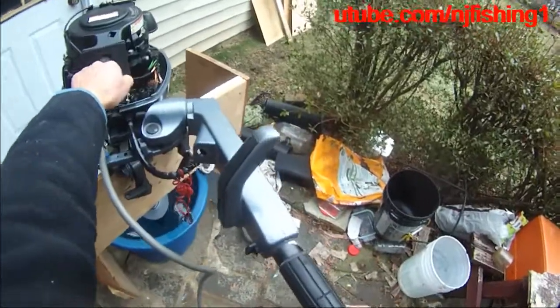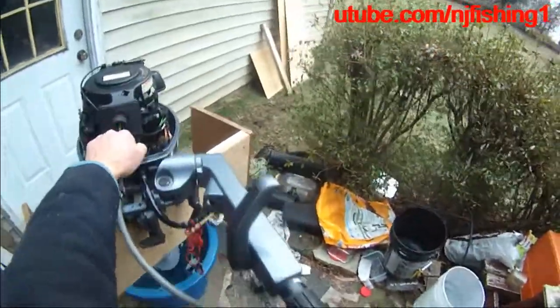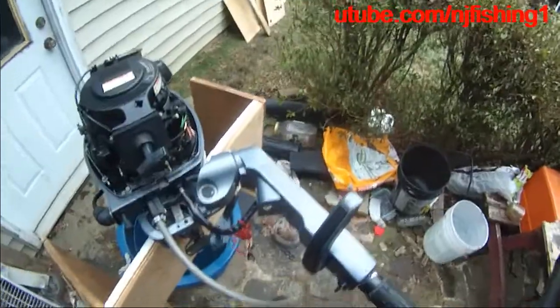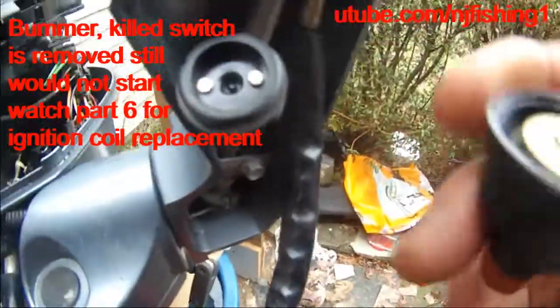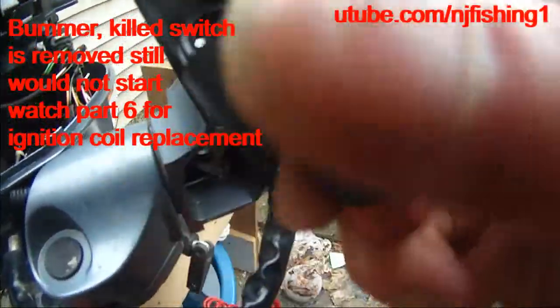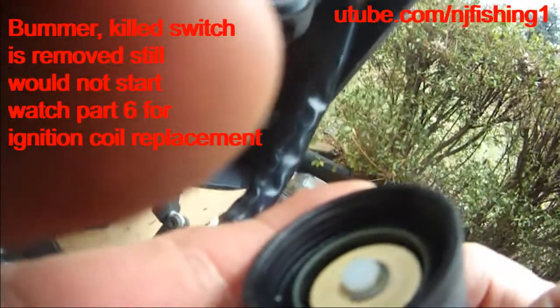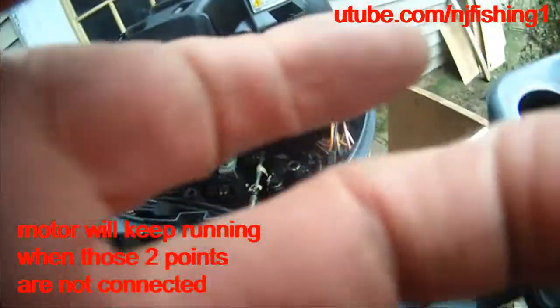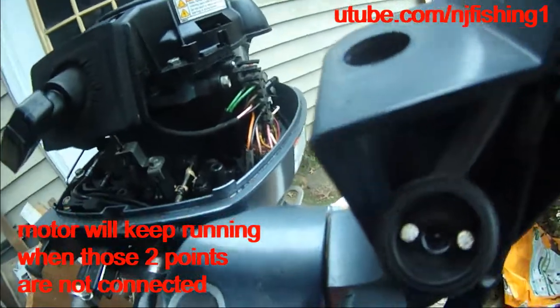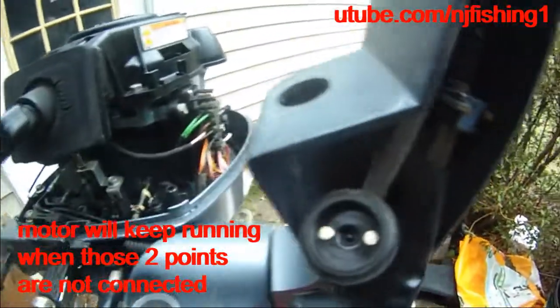Still no sparks. Looks like the CDI — you can see that — and this, you can see it pulled away. Pull it away, so these two will be contacting with each other. Right now. Okay, let's go.